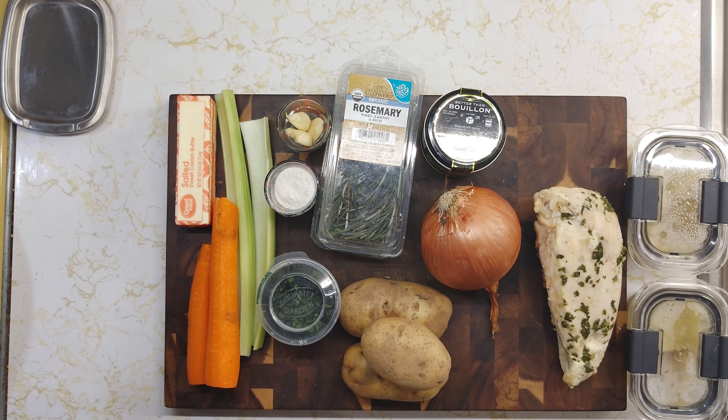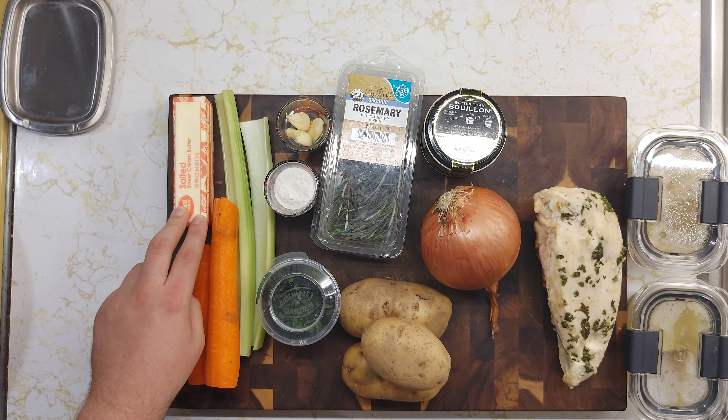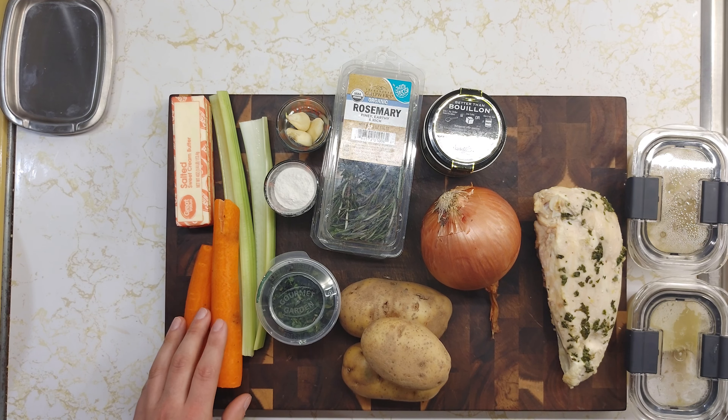For this recipe you are going to need two to three tablespoons of salted butter, two large carrots peeled, two ribs of celery, three to four cloves of garlic, one to two tablespoons of all-purpose flour, some rosemary and thyme, and also some oregano, basil, and parsley — coming in the form of Italian herbs which is already pre-mixed.